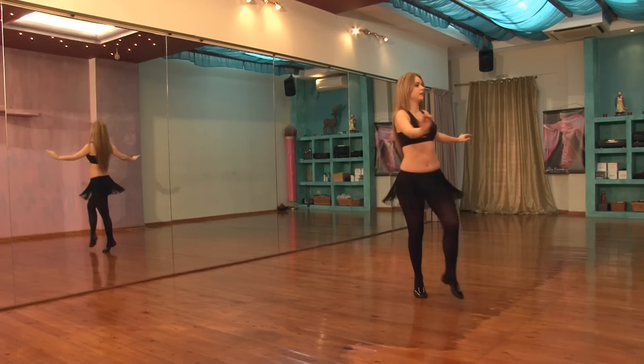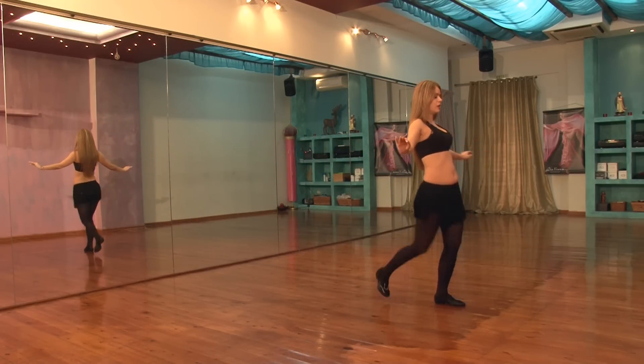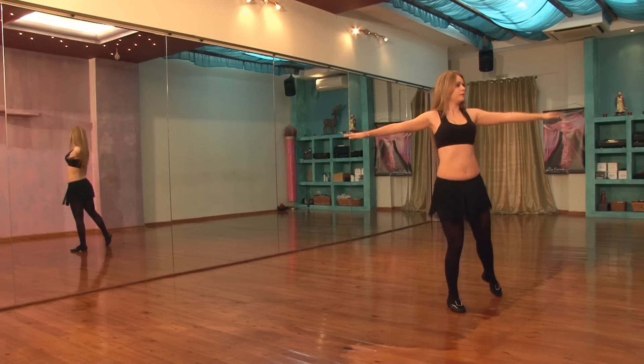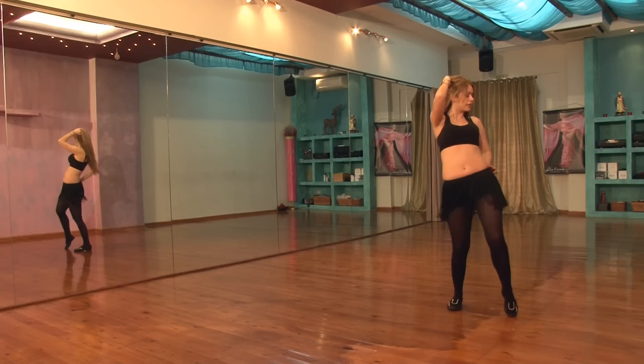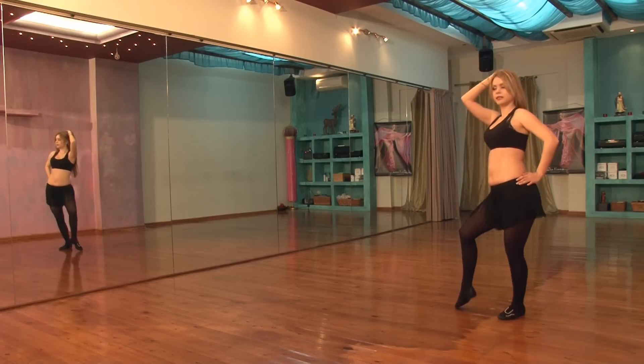1, 2, 3, 4. Up, down, switch legs, add speed. Step, turn, circle, step, circle.